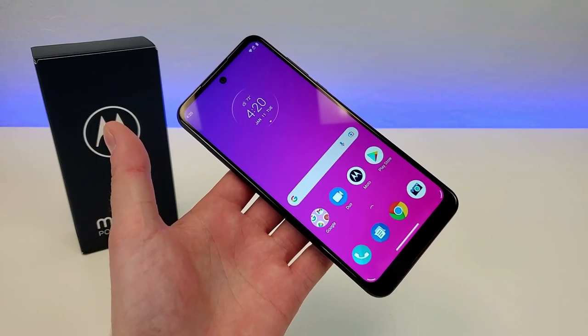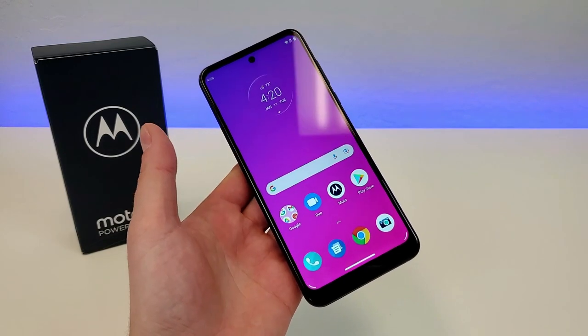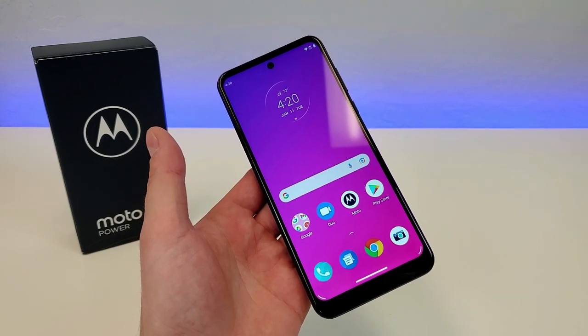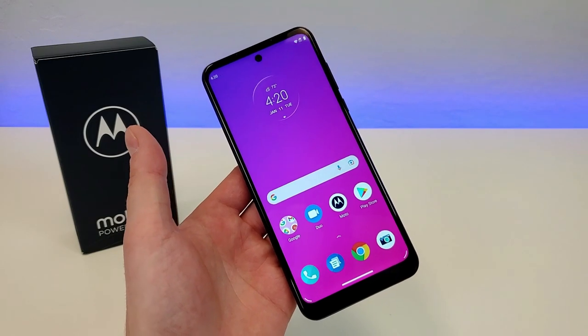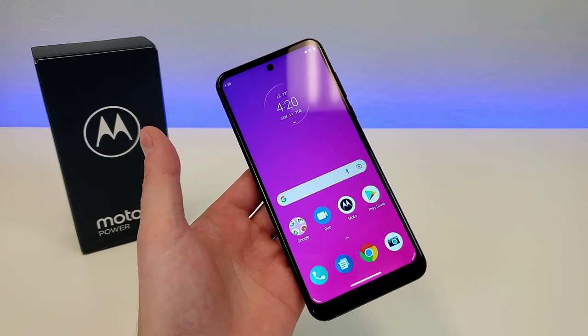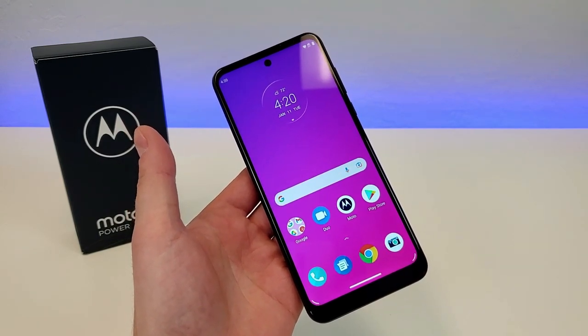With this device, we're getting a 6.5-inch display, so a pretty large display. That does especially come in handy for content consumption, whether that's watching videos or browsing the web, or really just doing anything that involves looking at your phone's display. Nowadays, people are using their devices more and more for things outside of just phone calls, so having a big display certainly can come in handy.